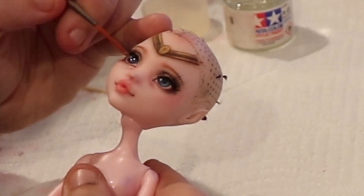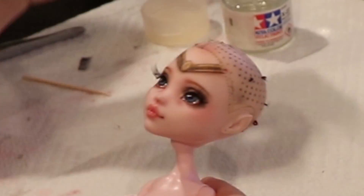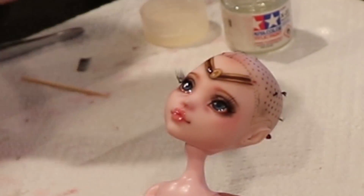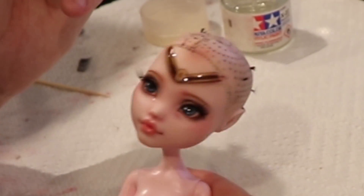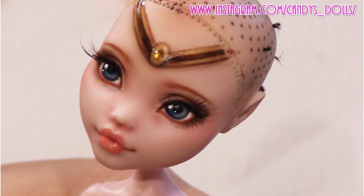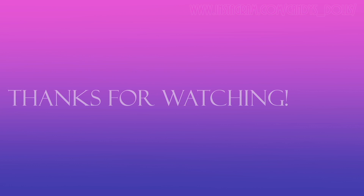Once the lashes are complete, I gloss the eyes and lips with Tamiya brand gloss. And that's it for me — I hope you enjoyed my video and next time I will be showing you all how I do those crazy hair buns she has. If you liked my video, please subscribe, follow me on Instagram, or whatever floats your boat. Thanks for watching!